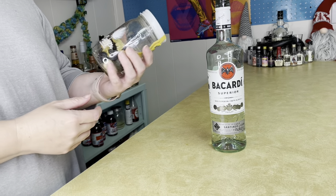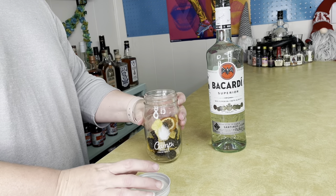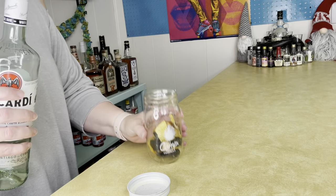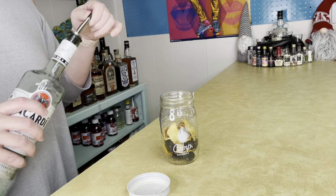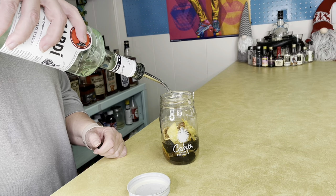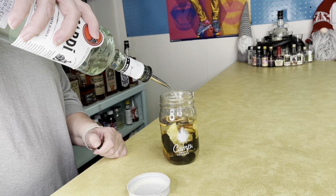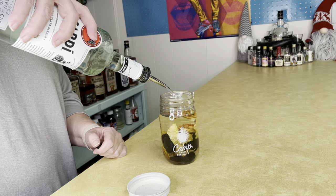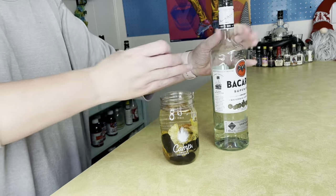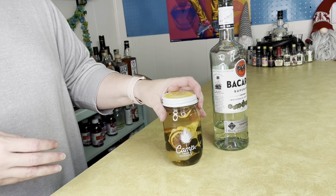So I have my Camp Craft Cocktails infusion jar — this is the Brunch Punch. I have decided to infuse rum the first time, so I'm just going to use Bacardi. This smells so good! Let's fill that up. This is why I don't use my expensive rum for these things. Now we're going to stick that in the fridge, let that infuse for three days, and then try it out.